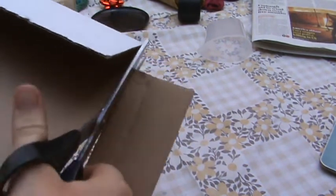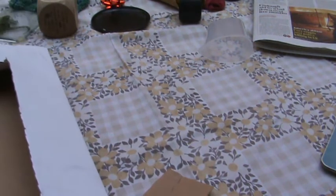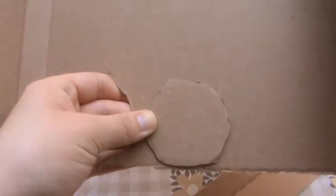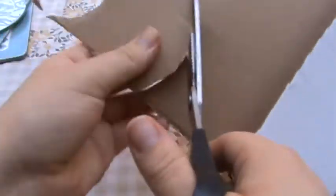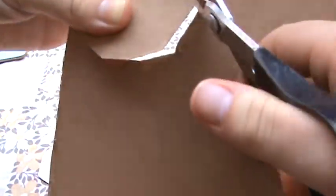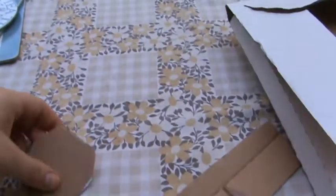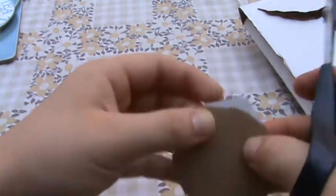I'm just going to cut out a smallish circle because I want to make smallish pom-poms. It doesn't have to be exact at all. And then I'm going to make another one the same size. If you wanted to, you could draw around these to get the sizing slightly more accurate, but you definitely don't have to. So I have two roughly the same size circles — I'll trim them a little to get them slightly closer to each other in size.